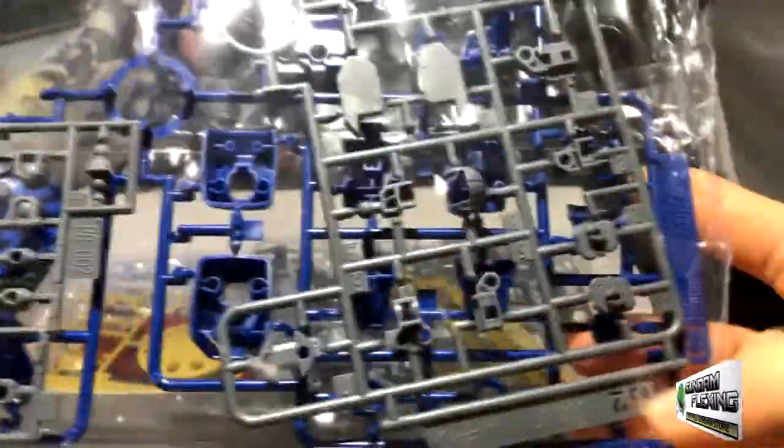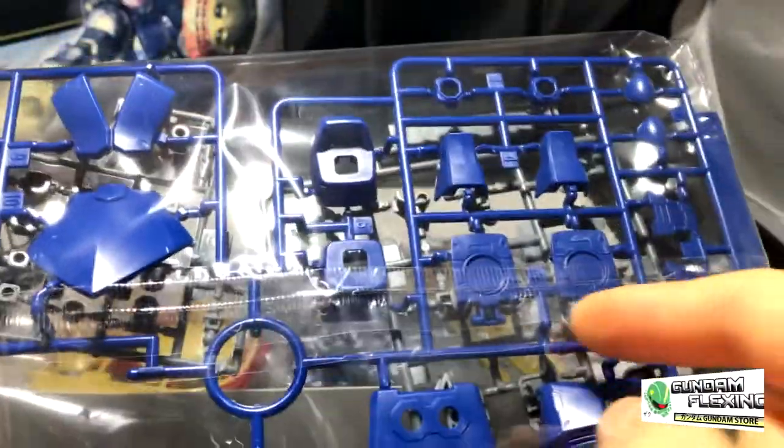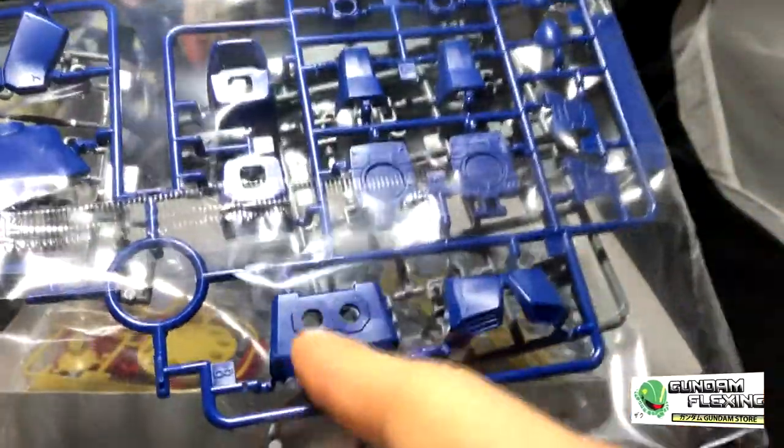We have the first bag, and it only has the PC caps, B2 and C1, so it looks like an internal frame. And then the blue pieces will be his armor pieces — most likely his skirt and a couple of his feet pieces and the chest and back.